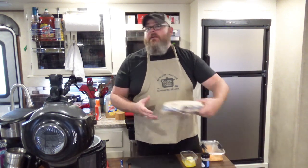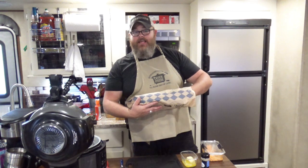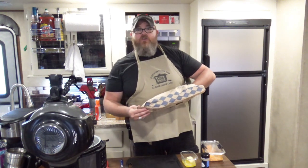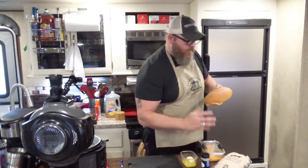What you're going to need is some bread. I went down to one of the local stores down here in Texas, and they have great big loaves of artisan French bread.